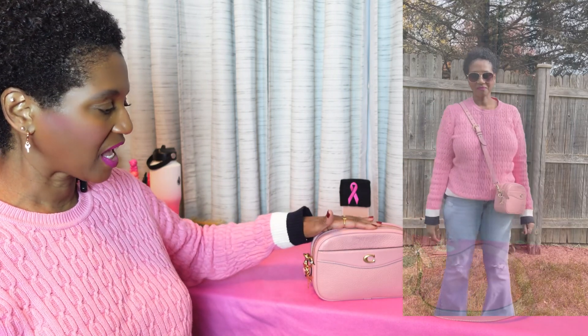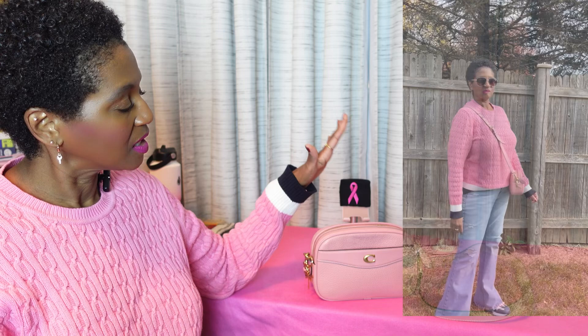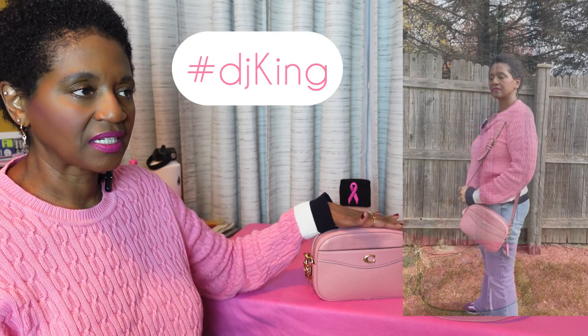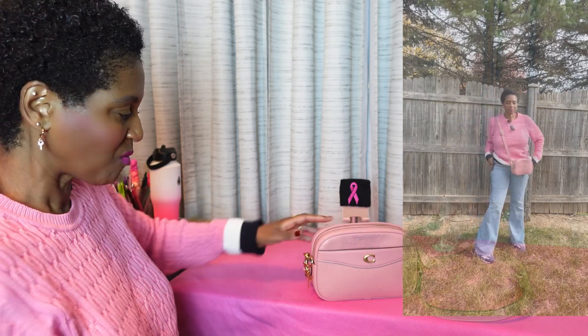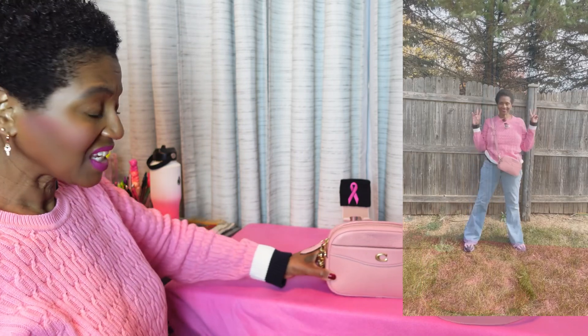Today's video is a What's in My Bag. This is Breast Cancer Awareness Month, October. Every year, DJ King does support for breast cancer awareness for the month of October. This is my second year participating, so I wanted to join in on the Breast Cancer Awareness hashtag DJ King. I'll link her channel below.